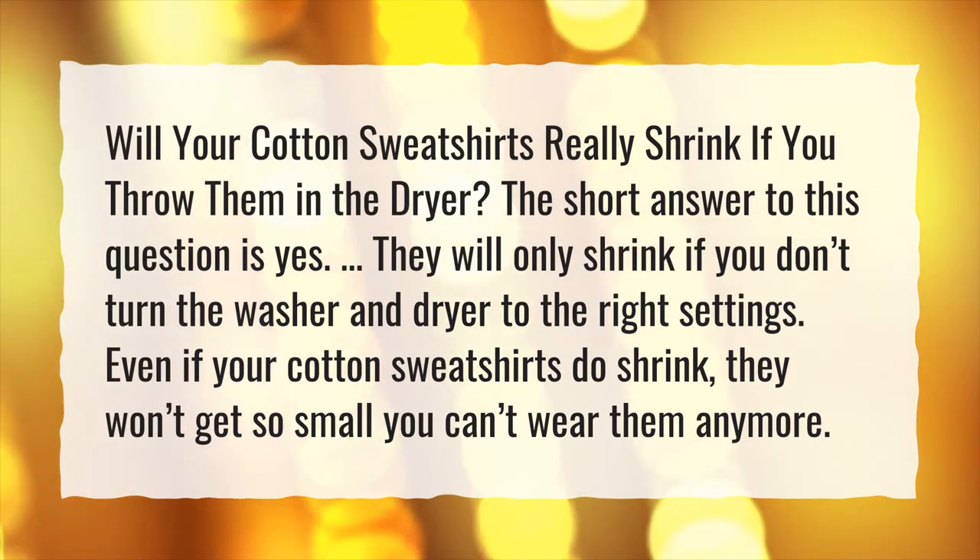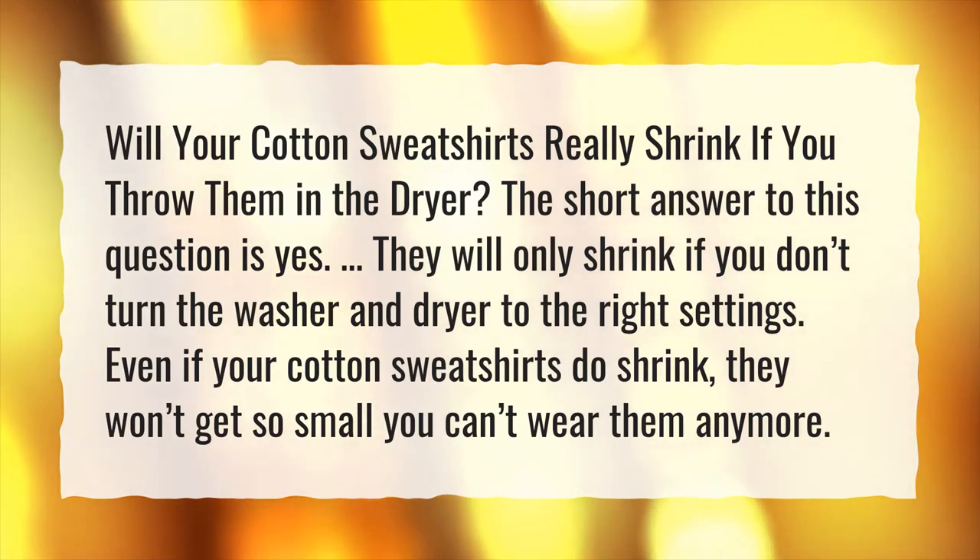They will only shrink if you don't turn the washer and dryer to the right settings. Even if your cotton sweatshirts do shrink, they won't get so small you can't wear them anymore.